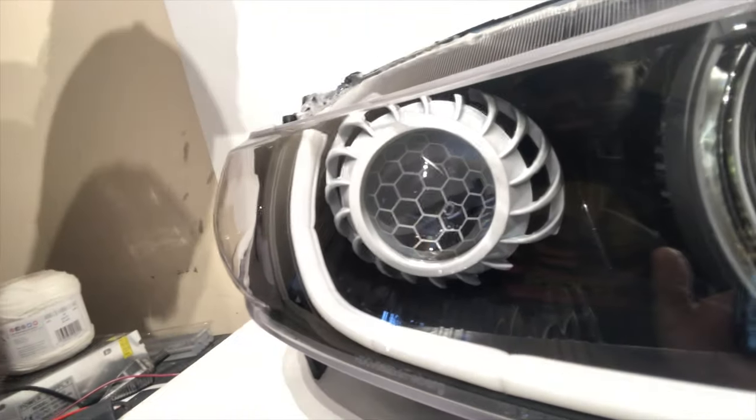Welcome back to the channel, my name is Brother Swine, and today I will be showing you guys how to take these H1 projectors and turning them into something like that.